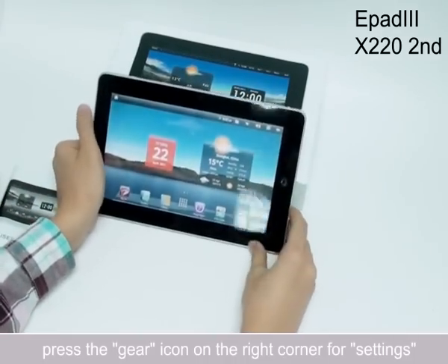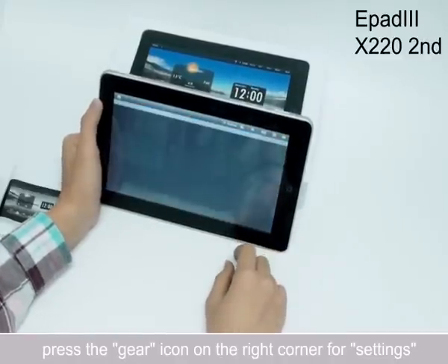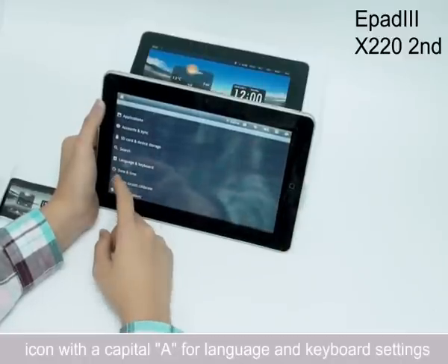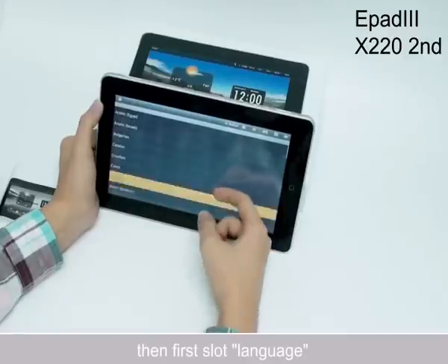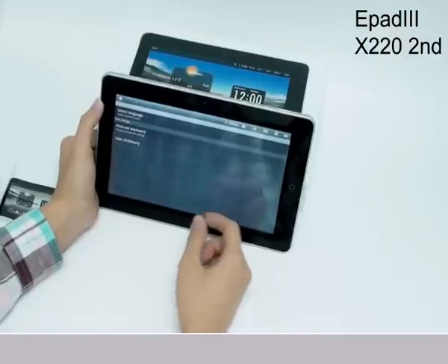To set up the language, press the gear icon in the right corner for Settings, then find the icon with a capital letter A for Language and Keyboard, then select Language, then find the language you are familiar with, for example English United States.